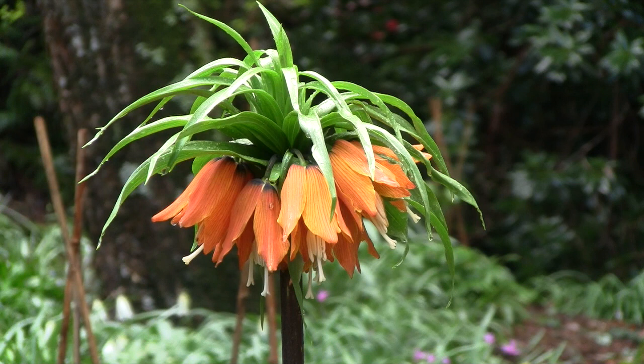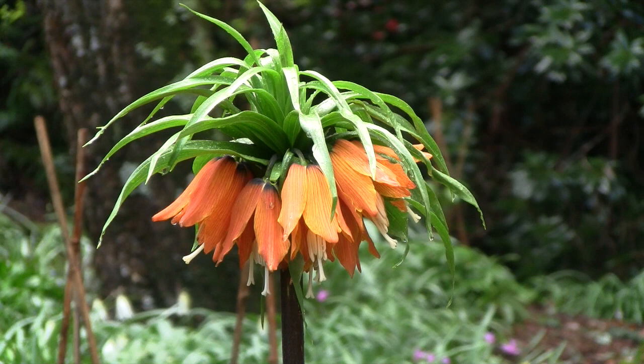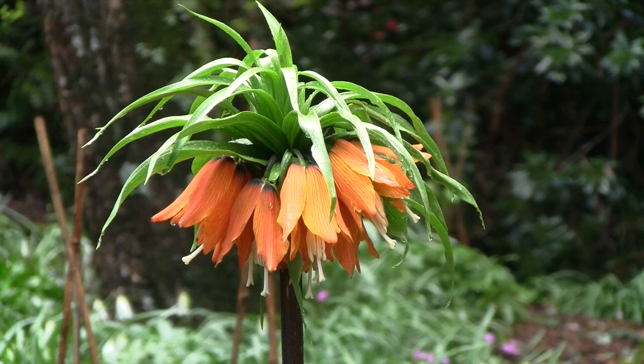you can top it up with something a little bit stronger, a specialist bulb fertilizer. As the plant grows, you'll see the wonderful flower spike emerging, and there you'll have it — by mid spring, the beautiful Fritillaria imperialis.